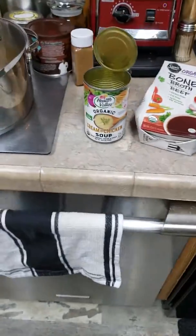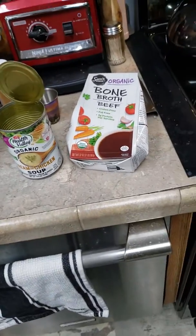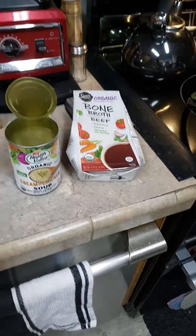I just made probably the best soup I've ever made in like 20 years. I want to remember this recipe, so that's why I'm doing a video.